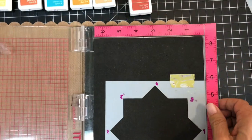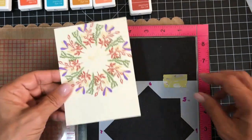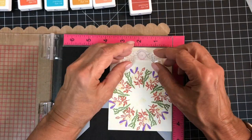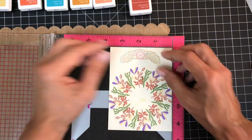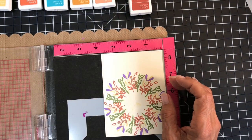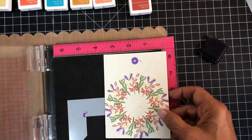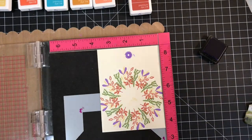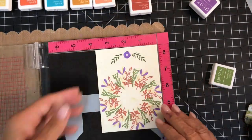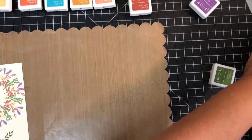In order for you to see this, I'm turning my MISTI around. For right-hand people it's in the correct position, and I'm placing my panel upside down. I'm placing my stamp in the bottom center of the panel and inking just the flower. I thought I was careful in cleaning off the leaf part, but I managed to get some of the Wild Lilac on it. I'm hoping that the Fresh Asparagus will cover it up — and it does.